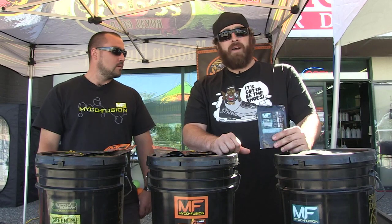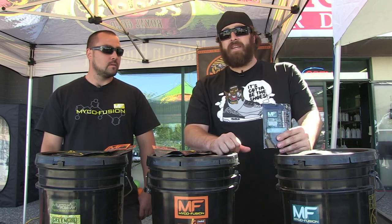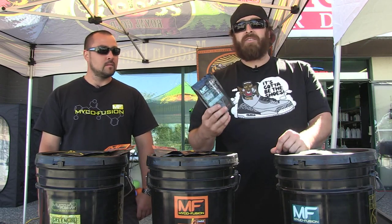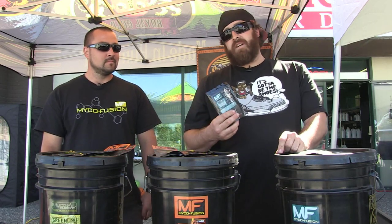So now I got Biojolt here. Biojolt is kind of the icing on the cake for me. I like to add this at every 14 days pretty much throughout the plant's life. It's a biological blend in a bag with a lot of living organisms in here that just encourage plant vigor.